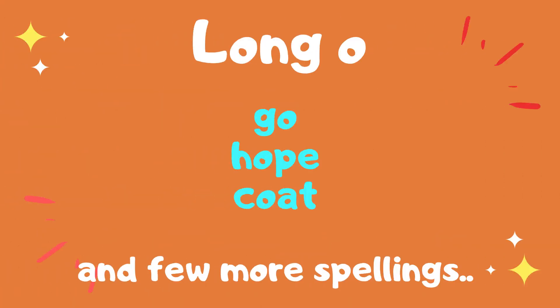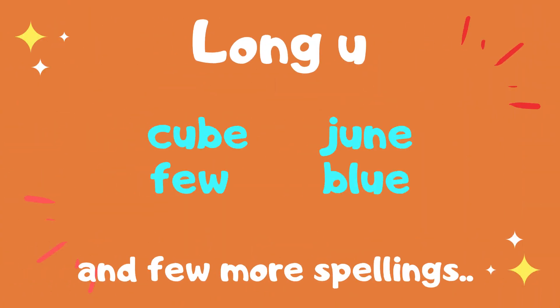For long O, it sounds like O — you have words like go, hope, coat — five different combinations for long O. Finally, long U has two different kinds of sounds it can make: one that sounds like 'yoo' and one that sounds like 'oo.' So long U can sound as in cute, or as in pool. The same set of combinations can make cube or June, then few or blue.